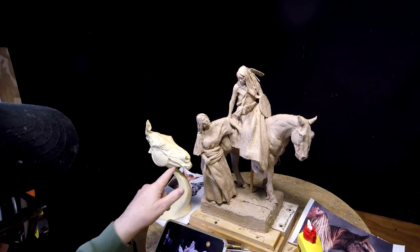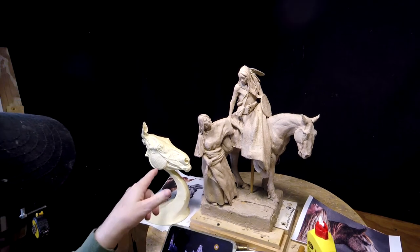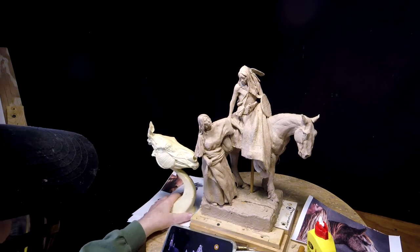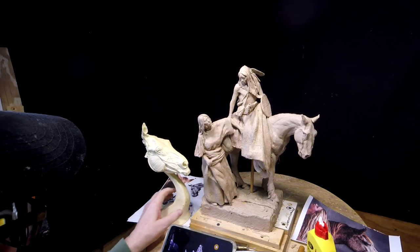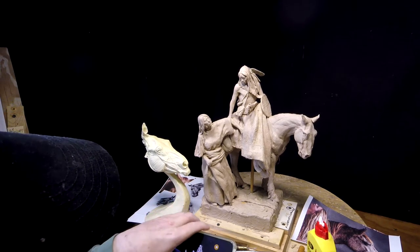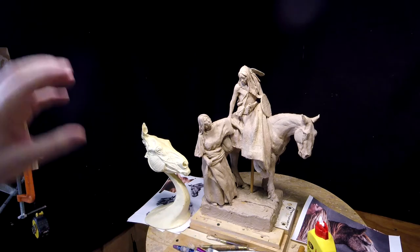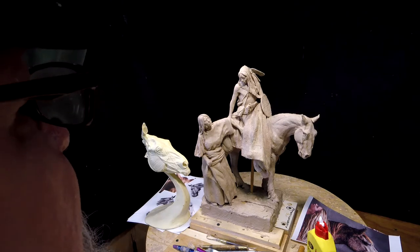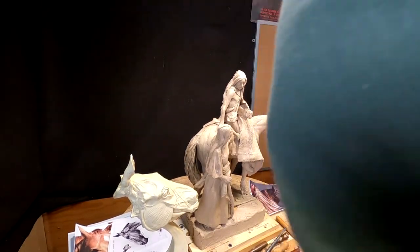It shows the muscles of the head of the horse, which is really helpful. After this move I couldn't find half my stuff, and I just found this today. And I got my other overhead light, which is going to be helpful in lighting up my clay.